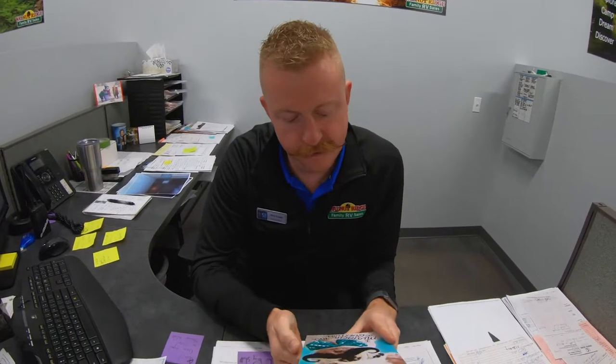So what do you got for us today, bud? Well, I've been going through my fan mail today. Oh yeah? I got a nice card here — must ask you a question.